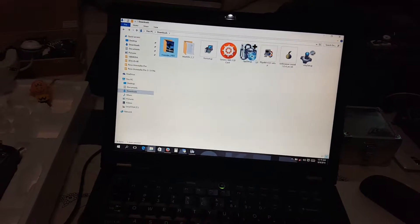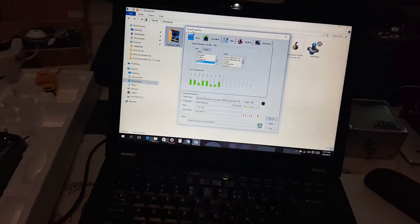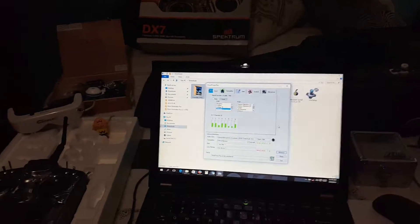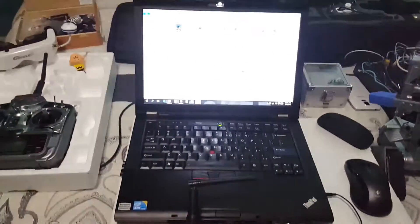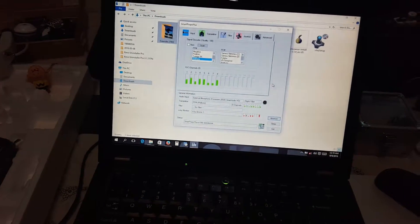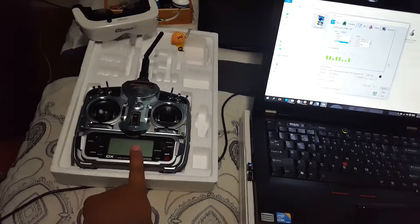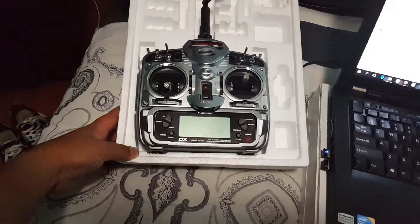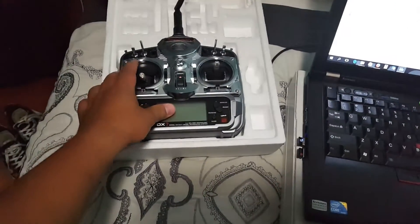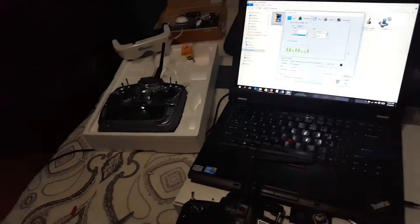You're also going to need this program called Smart Propo Plus. As you can see, my transmitter is working finally. For those people who were having issues with the Devo 7 — this setup should also work with the Spektrum, specifically the older D7 and the DX7, which I still have brand new in the box. I'm going to try it in a few minutes.